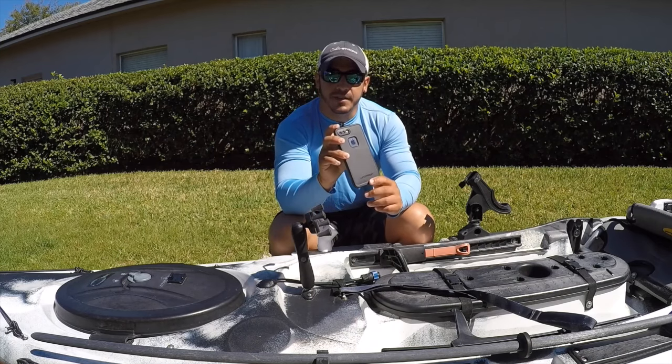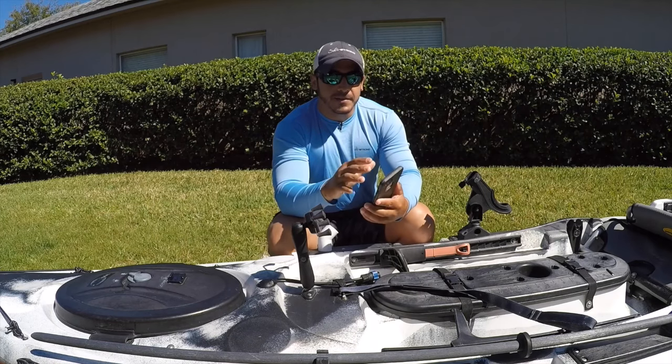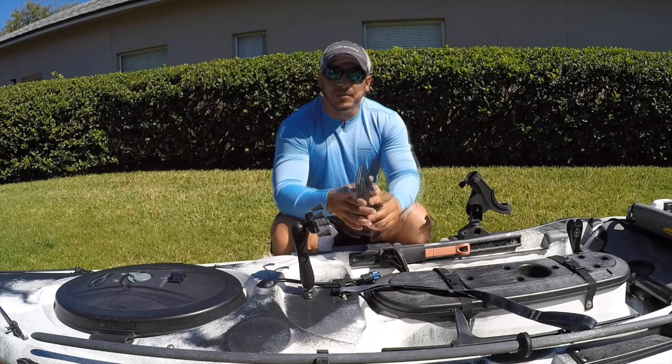This case is made by LifeProof — works great. I've dropped my phone in the water. Now granted it doesn't help your phone float, but I fish shallow enough that if it does fall into the water I can just reach down and grab it, so that's not a problem.